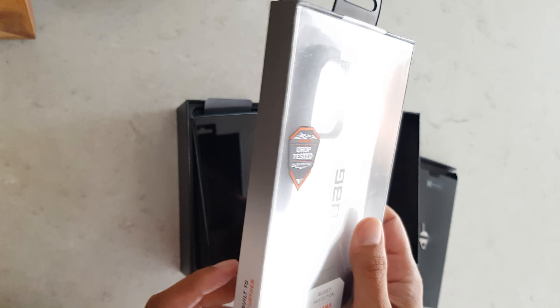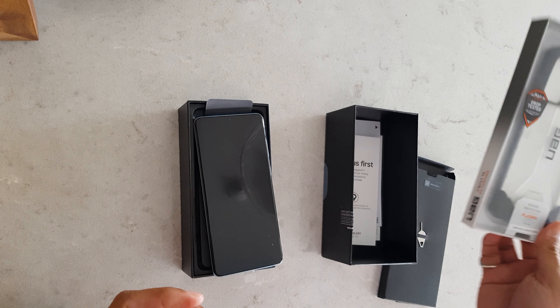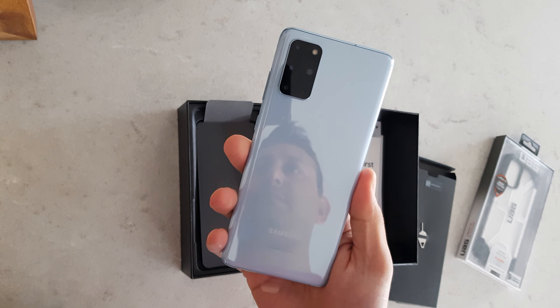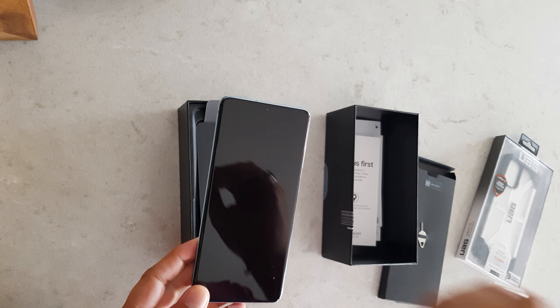So this is it for now. I'll get back to you once I'm ready with showing you the comparison of the S10 Plus with the S20 Plus. Thank you!